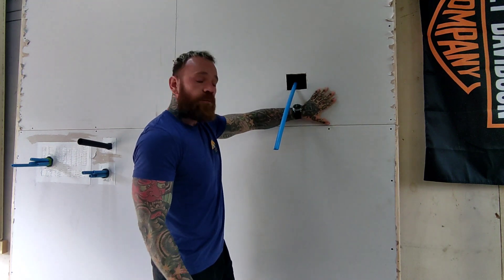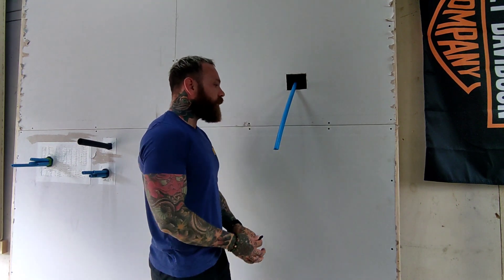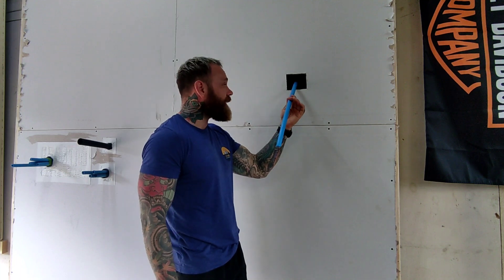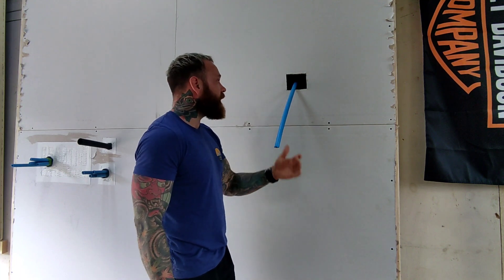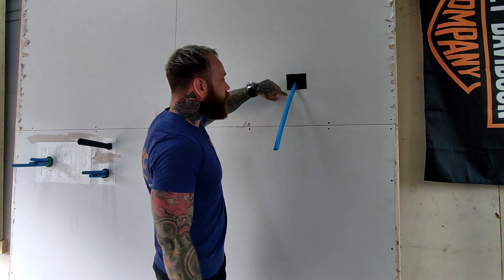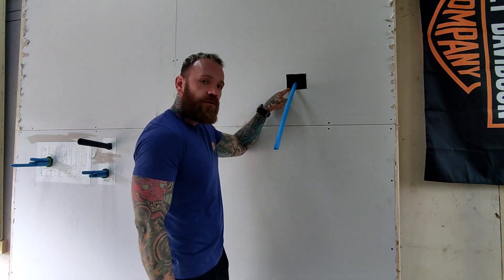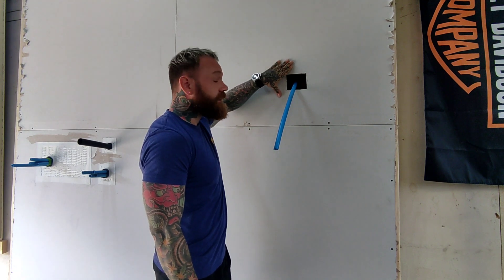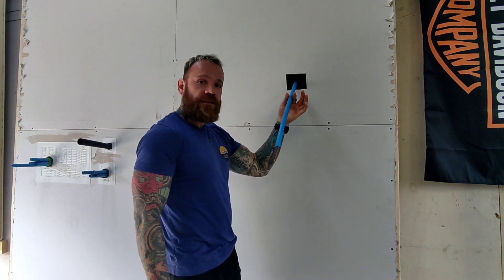Let's imagine that this was a double plasterboarded area. We've got a service penetration come through — this is a plastic water pipe in this case — and we've got a large void. This is what we typically call the aperture, this is what we call the substrate, and obviously this is the service or penetration.